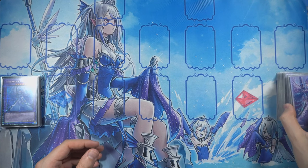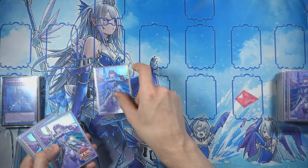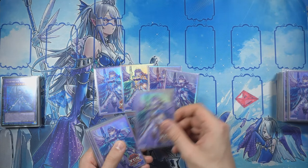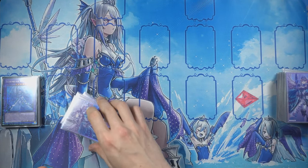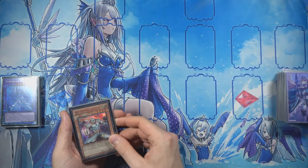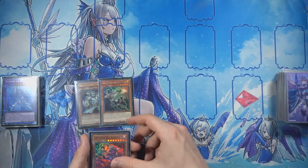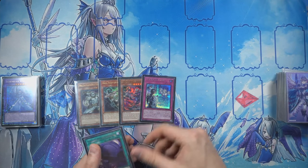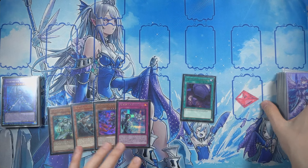Gave it a good shuffle, let's cut it once more and draw five cards from the top. Wish me luck, my friends. Already bad — we drew both of our Lightsworn cards, but we have some other cards that are decently helpful.